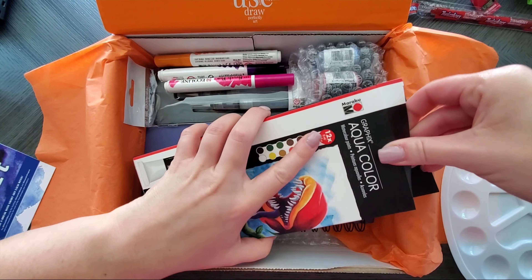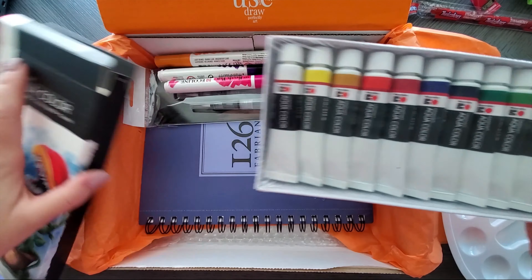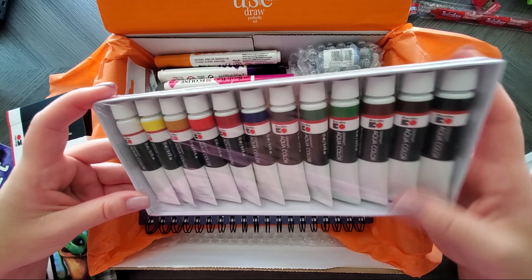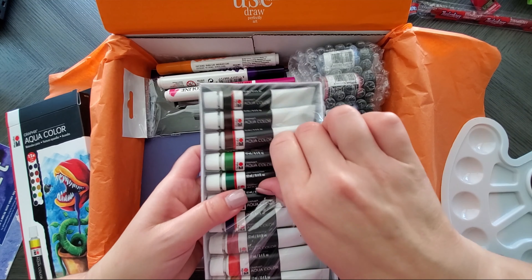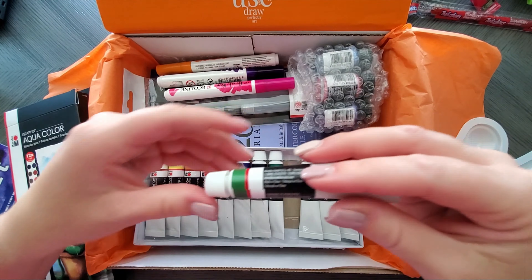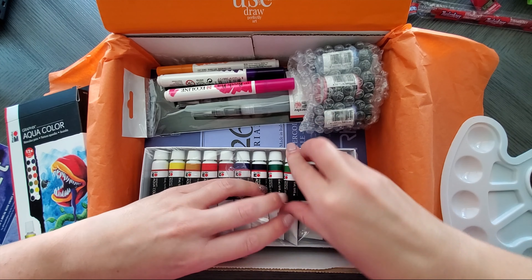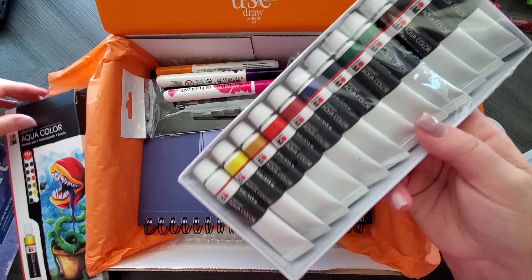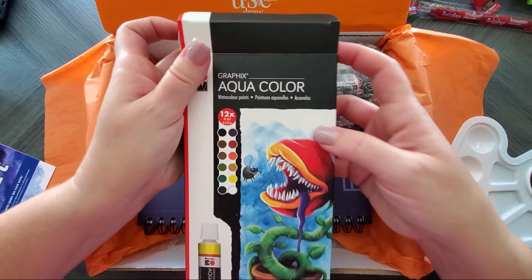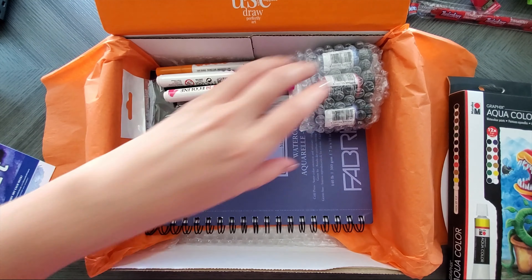Hi everyone, welcome back to my channel! I received the September Smart Art Box and wanted to open it with you on camera. I didn't do this for the August box because things got busy. I'm filming these at the beginning of the month as boxes roll in — this one showed up on the fourth — so I have a lot of them. Some I'll do on camera, others privately, then come back and show you what I made.